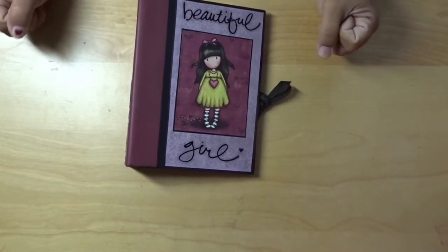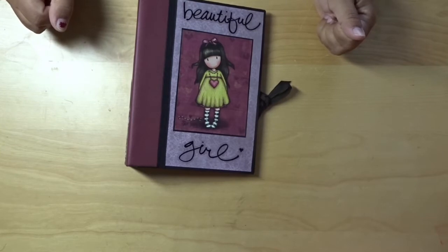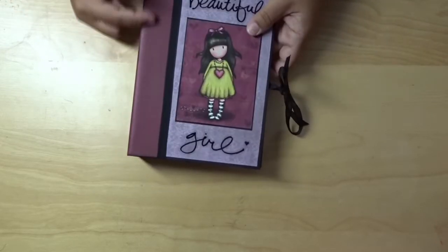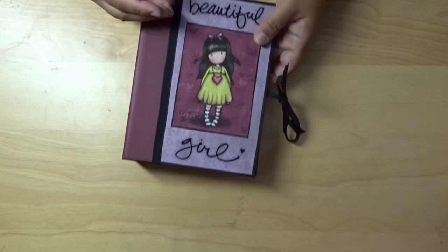Hi everybody, this is Deliana Morzian and I wanted to share with you one of my little Imperfect Folio Gorgeous Girls projects that I made. Here, what I did was I used some of the paper that comes with the kits that you get for the Gorgeous Girls.